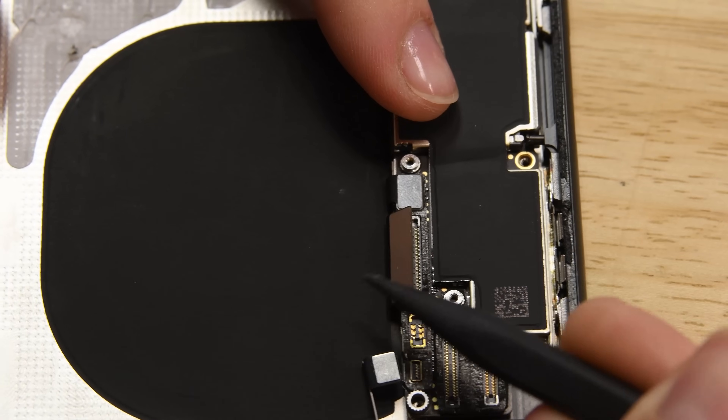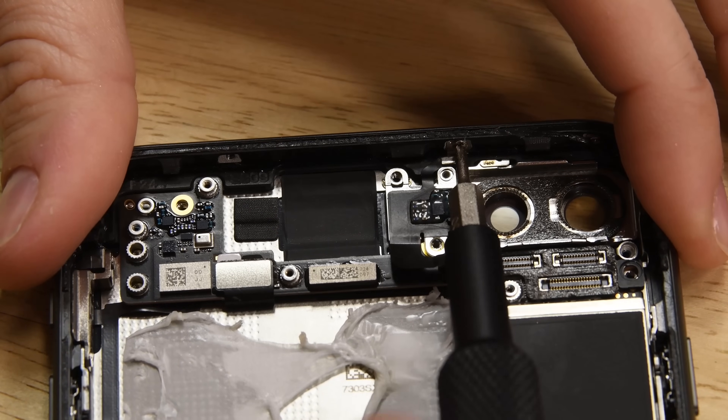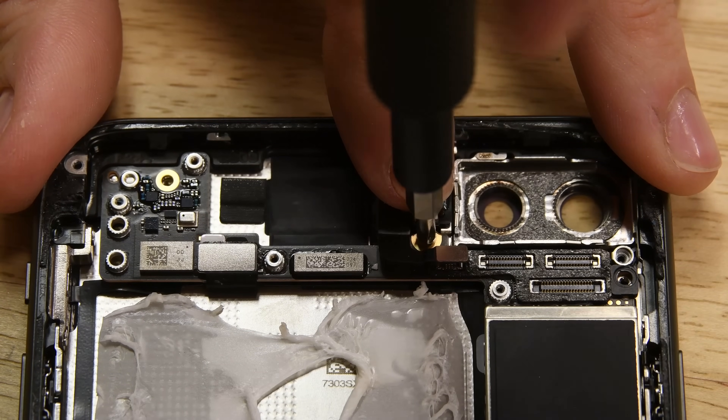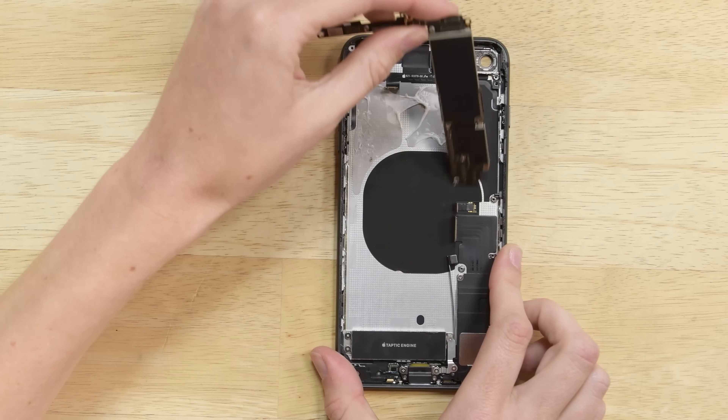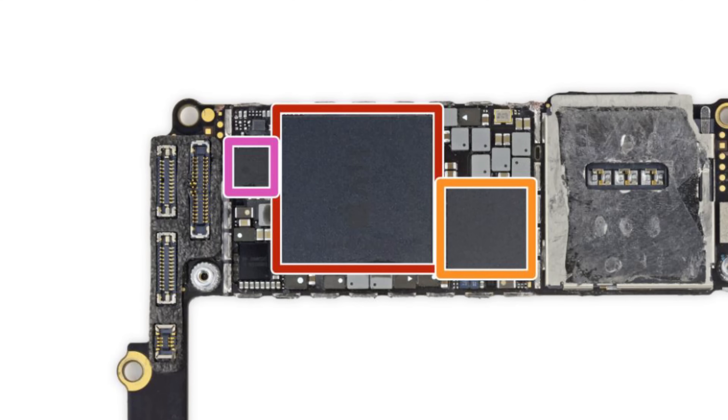Removing the logic board is a bit of a mini mission. You've got tons of cables, brackets, and Phillips screws, and Apple has seemed to fall in love with the standoff screw — they even included a hidden one for you to find. But once you find it, the logic board lifts right out. We've got the full chip ID over on the teardown, but on it you'll find the A11 Bionic chip, which feels directly aimed at augmented reality.